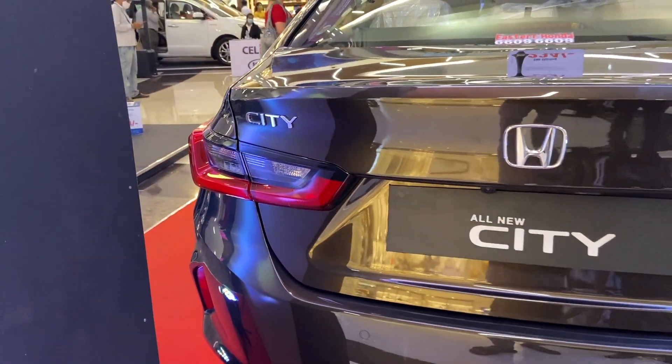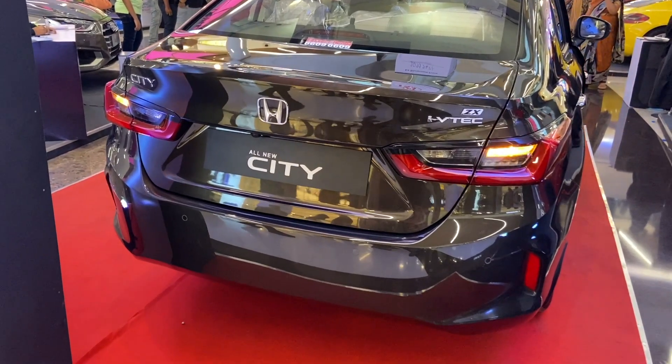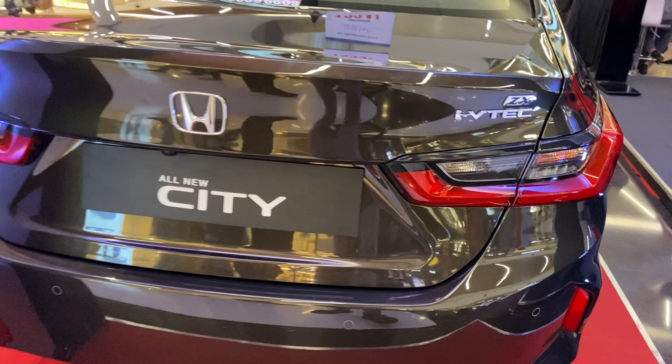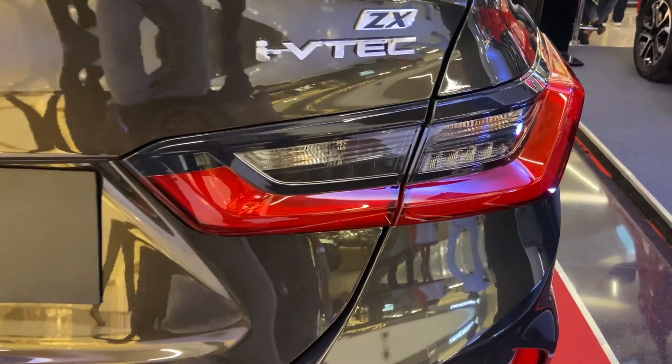Now let's have a look at the rear profile, which is fully different and changed from the previous generation. This car gets parking sensors and a rear camera, including reflectors at the bottom of the rear bumper. The tail lamps are fully LED lights, which kind of reminds me of the BMW 3 Series — comment down and let me know what you think.